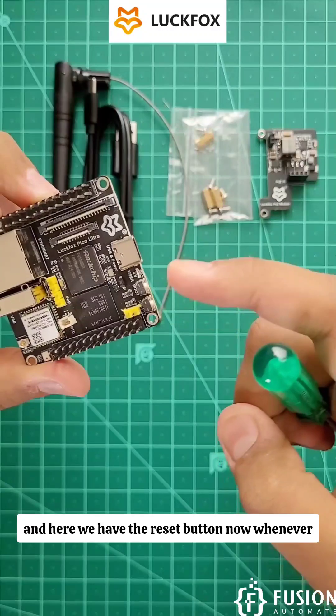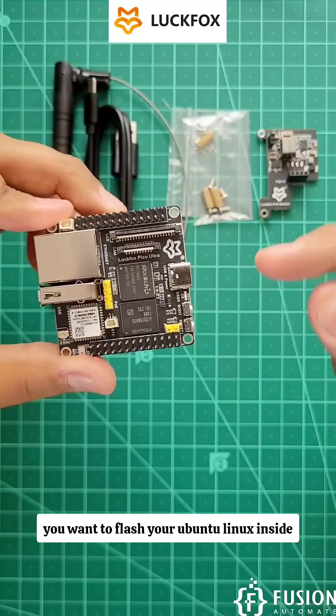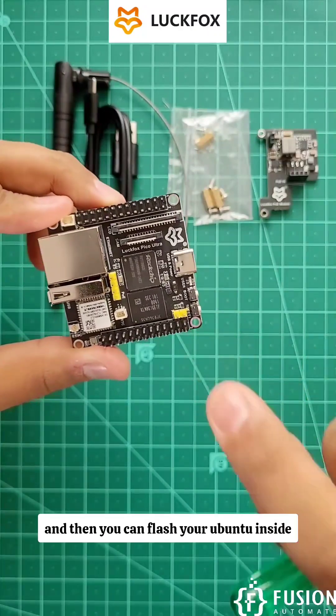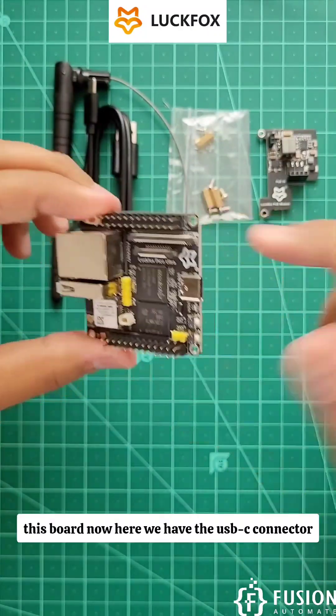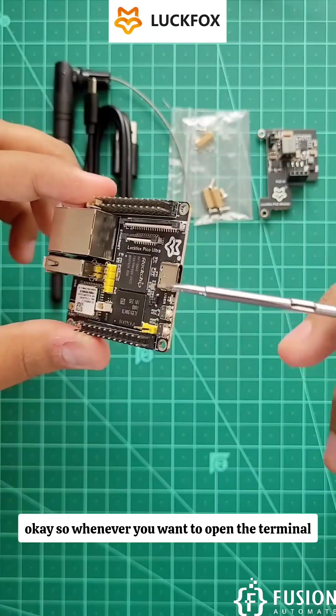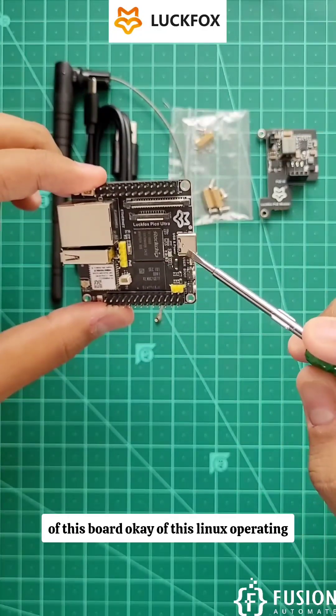Here we have the boot button and the reset button. Whenever you want to flash Ubuntu Linux onto this board, you press the boot button and then flash Ubuntu. Here we also have the USB-C connector — whenever you want to open the terminal of this Linux operating system, you connect a USB-C cable to your laptop and access the board.